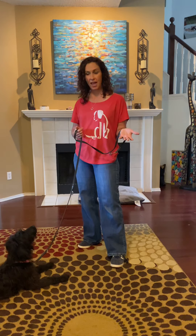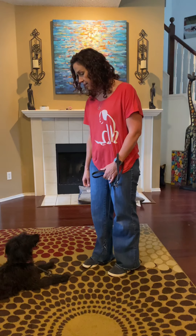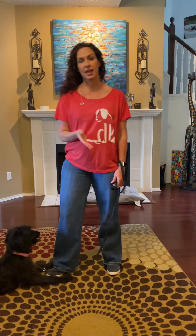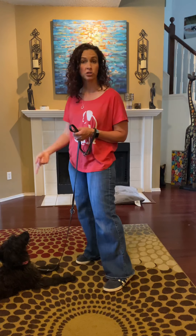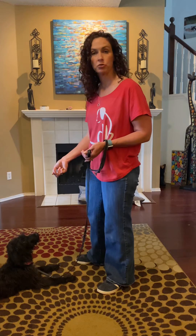When we're asking her for a behavior, we're going to always try to say the word first and then hand signal second. So that would look like: 'watch me' — yes, good girl. I'm saying the word 'watch me' and then throwing in the hand cue second. I say 'yes' to tell her she got it right. So 'yes' means you did look at me and I'm going to give you a treat.